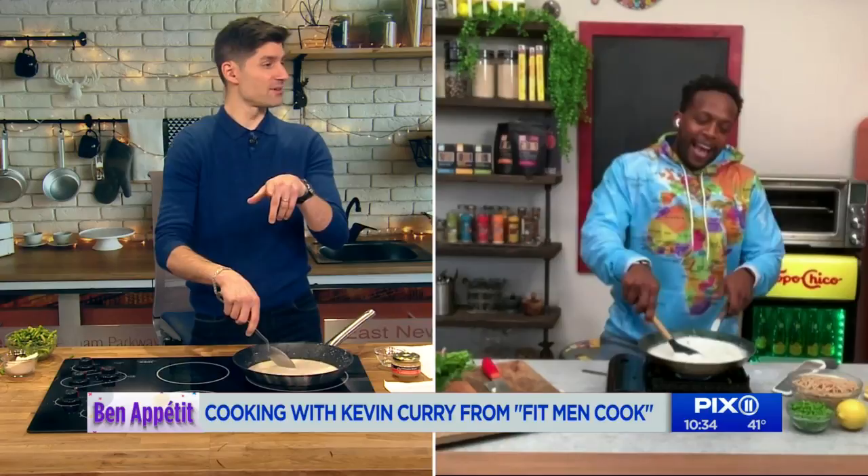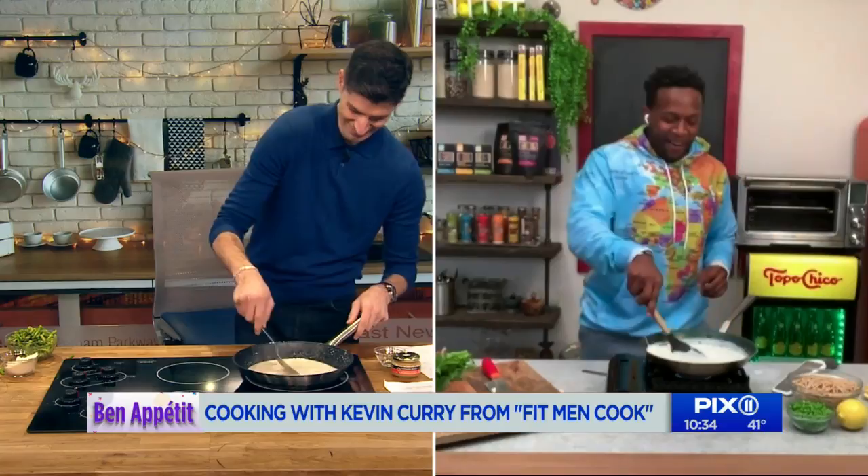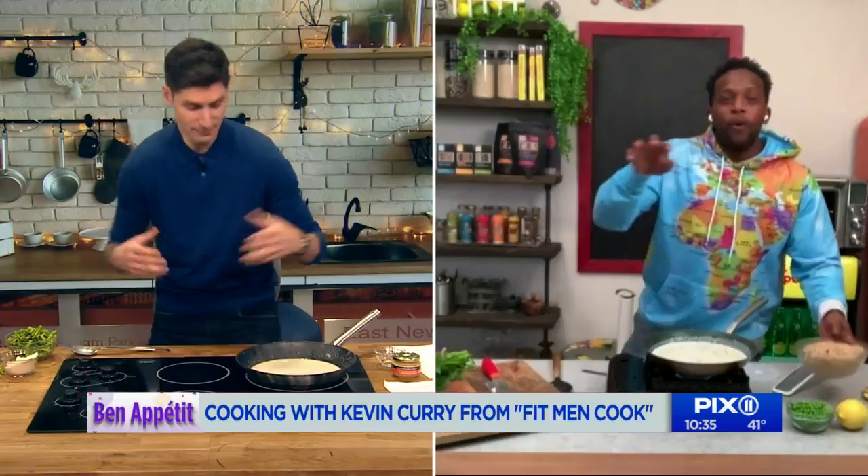By the way, if you go on Kevin's Instagram — Fit Men Cook — you'll see his legs are more muscular than mine. They're bigger than my torso. Just one of his legs is enormous. You are throwing me for a loop now.